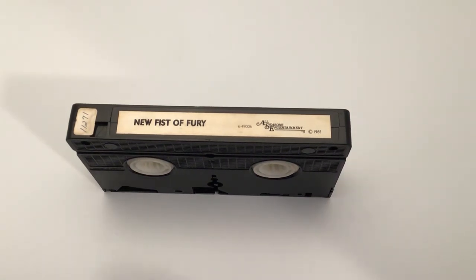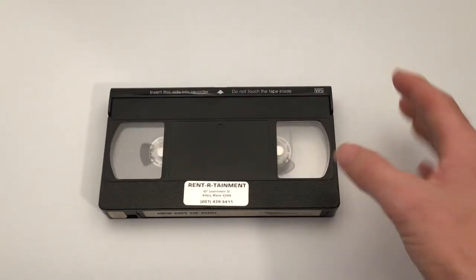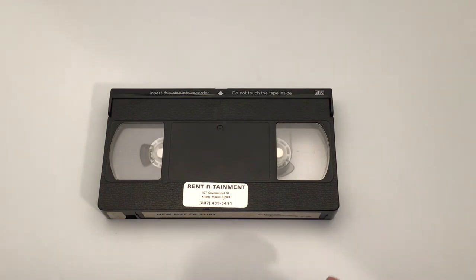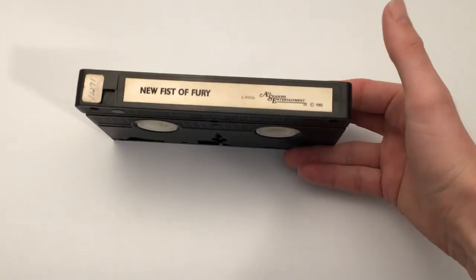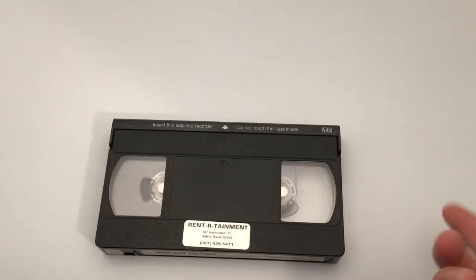This one here - New Fist of Fury - is the sequel to Fist of Fury with Bruce Lee. This is also Jackie Chan's first starring role in a widely released film, according to Wikipedia. I'm getting rid of this one because I already have a copy and this is a poorly made video. It's hard to see what's going on, and it's pretty common for kung fu movies from the 70s to have tapes that aren't very good quality. I'm getting rid of this one because I already have a copy.